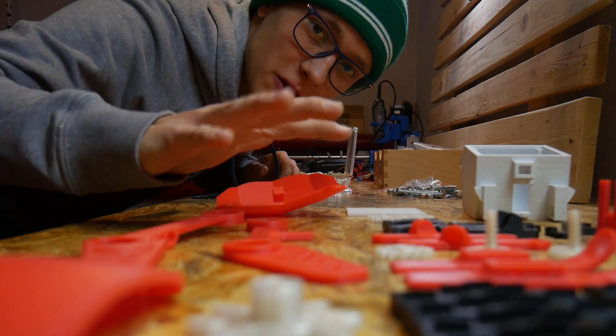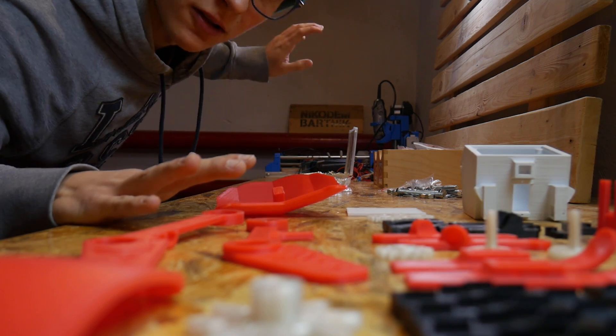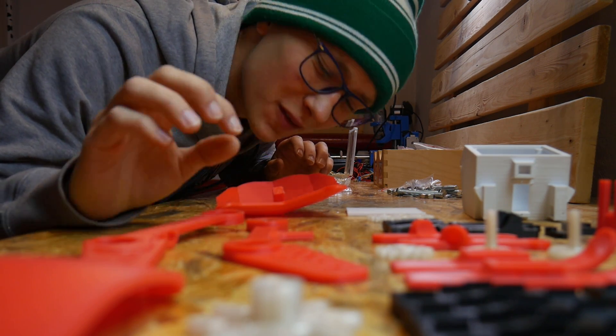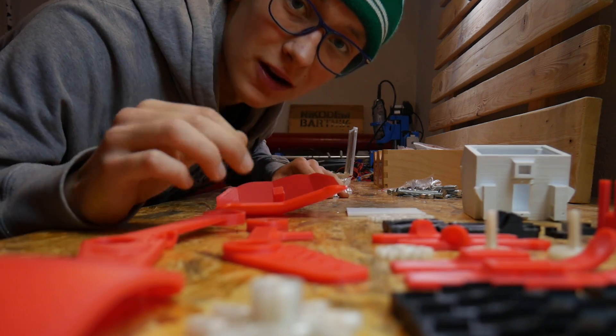Once we have all of the components — 3D printed parts, metal parts, and electronic parts — we can start assembling. But remember to be gentle because it's really easy to break those PLA parts. Let's start.